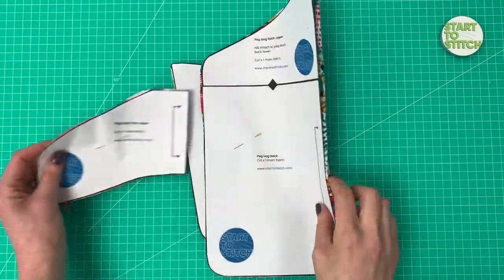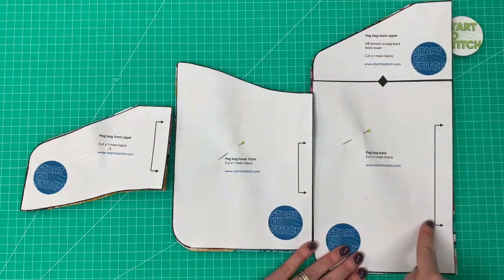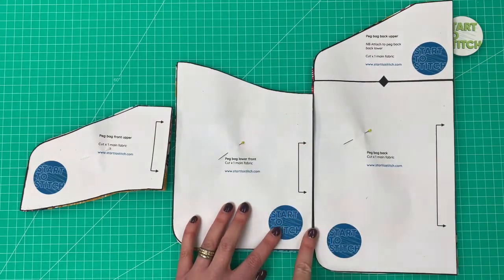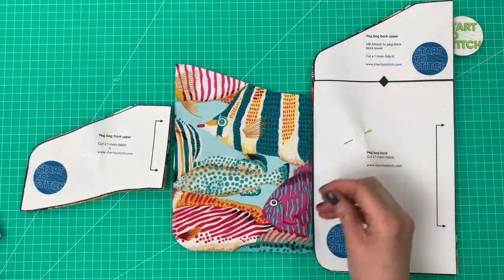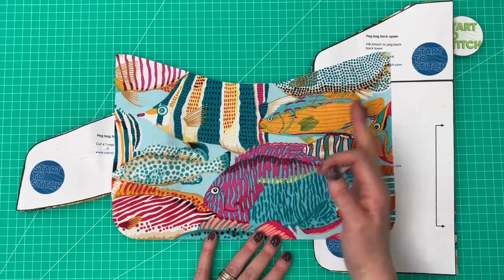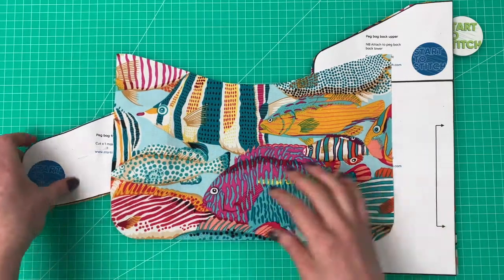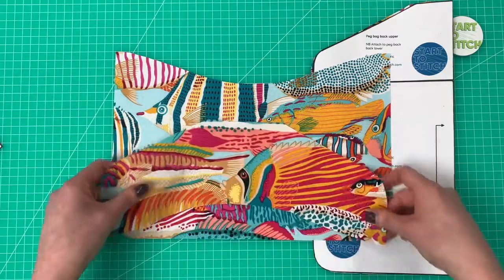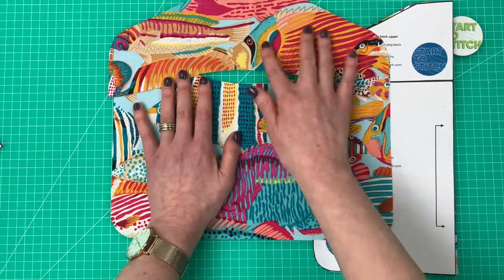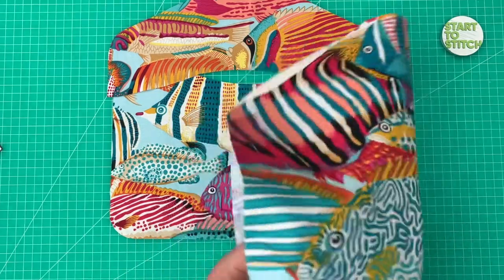Once you've cut your pattern, you're going to cut your fabric. Each of the three pattern pieces are cut on the fold, which is what this double-headed arrow line represents. Make sure the fold line and grain line are parallel with your selvedge. That way, when you open your pieces up from the fold, the pattern runs perpendicular to the straight edges as intended. You may also want to consider where on the pattern pieces the print of your fabric is placed — I've got this fish's head nicely centred up here.